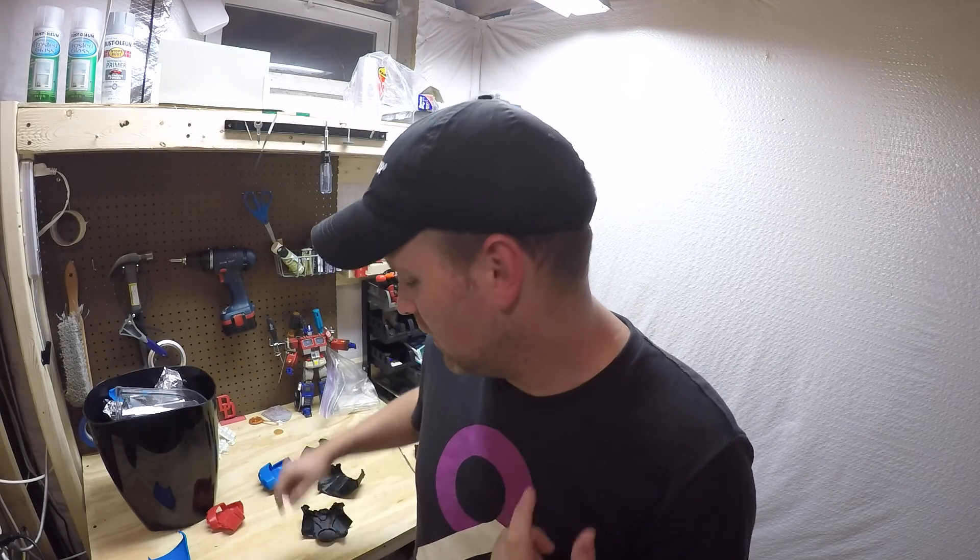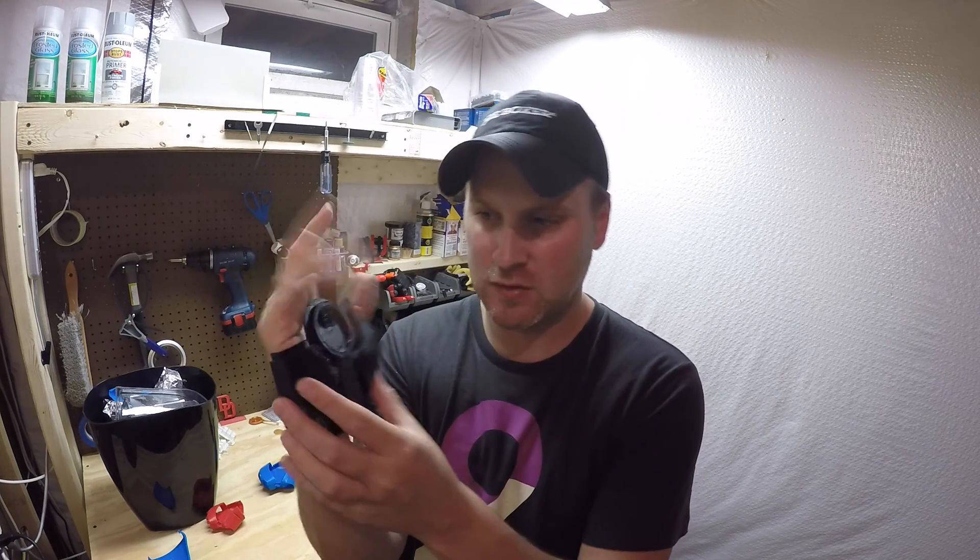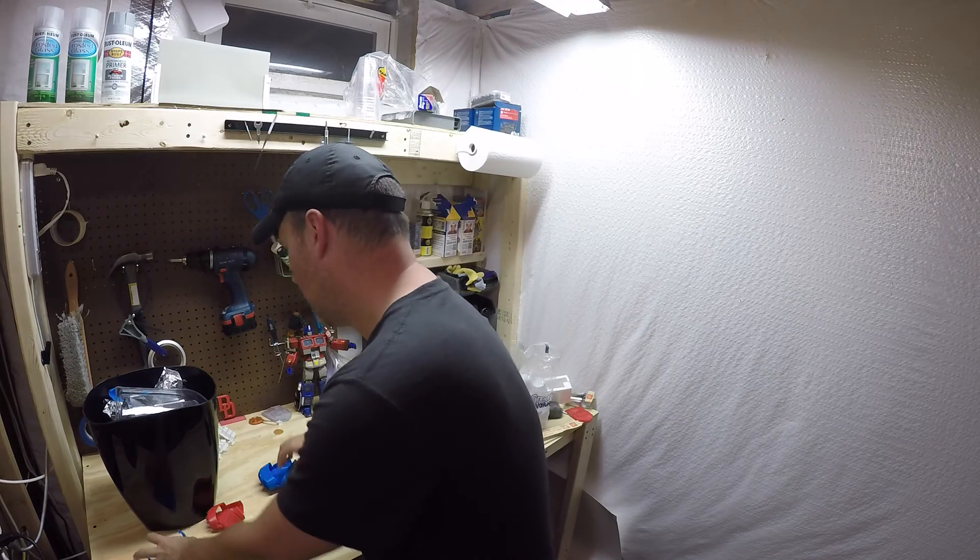Alright everybody, if you couldn't guess what I just finished printing, it was an Iron Man hand repulsor. This isn't actually the first time I've gone about trying to print these — I've got a few other variations I've gone through.